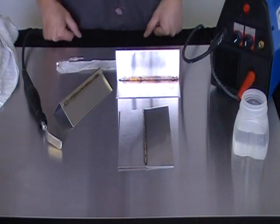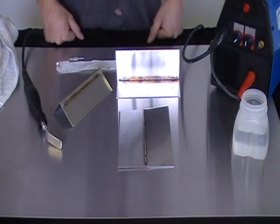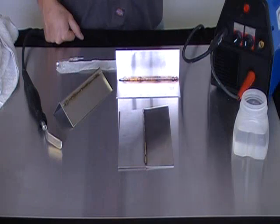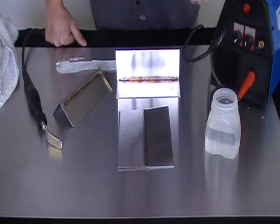This video demonstrates how the Capital Weld Cleaner removes the discoloration created during the TIG welding process of stainless steel. It's a simple process that involves a weld cleaner machine and a chemical solution that goes along with it.